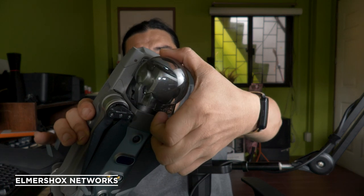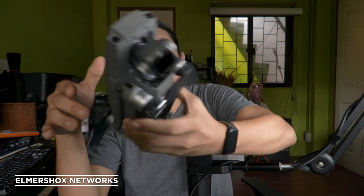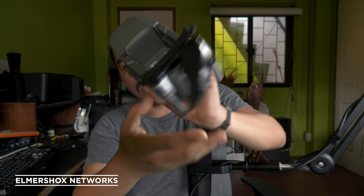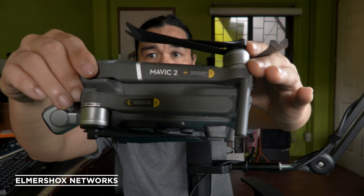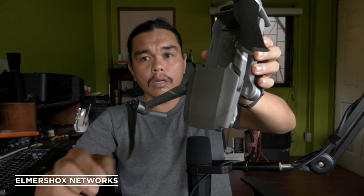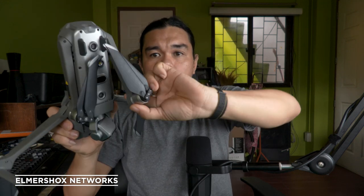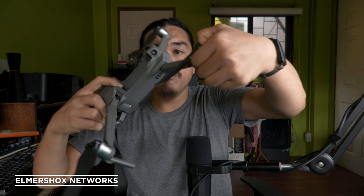Comparing it with the Mavic Pro 2 — the gimbal cover comes off to reveal a much larger camera. There's a sensor at the bottom and an infrared sensor as well. The plate is made of aluminum. To unfold it, you undo the front arms first, then the rear arms follow the same process but at a much larger scale.